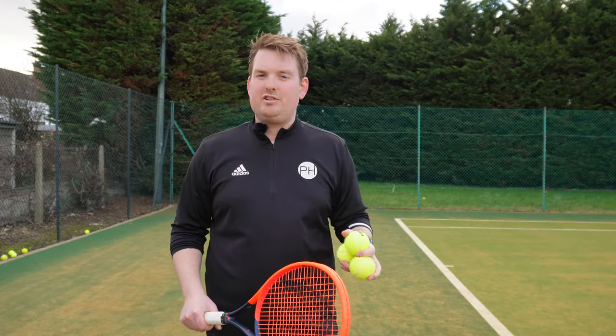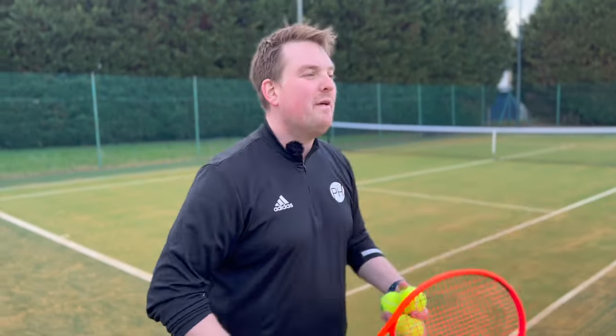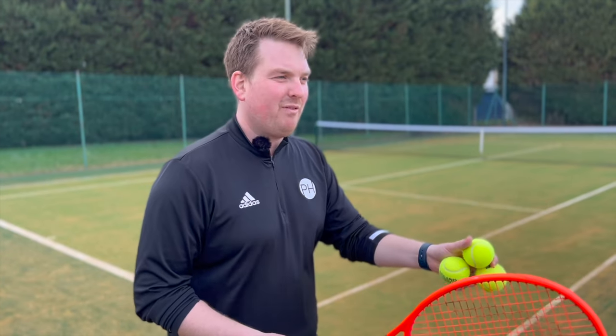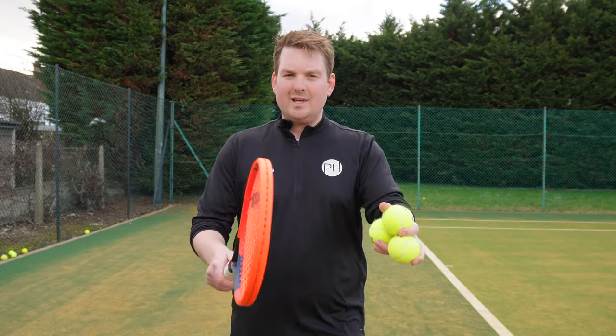You'd have heard coaches say swing low to high, finish on your shoulder, and whilst that's true for a particular type of forehand, we need to vary that follow-through height depending on where we are on the court. Let's get into it.